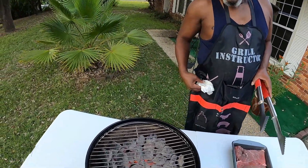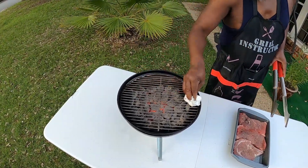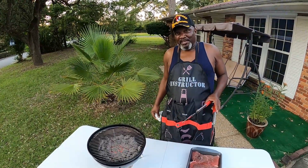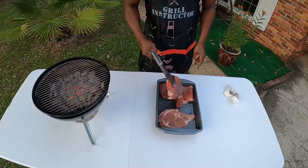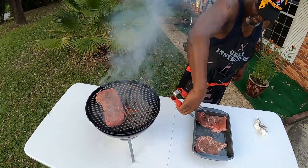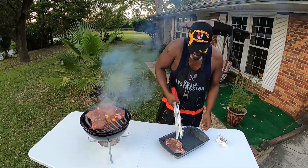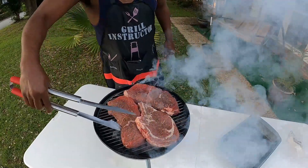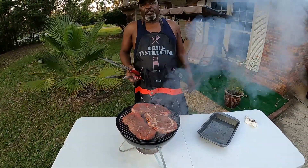Now you see how those coals look — good and gray, with some fire right there in the middle. I'm going to take my wet paper towel and just go across the grill grate, just in case it's got a little smudge on it from the fire. Because I want burn marks, not smudge marks. Put the steaks on there — see how that fire raised up right quick from the oil? You've got to stay here and keep flipping it, because if you don't keep flipping it you're going to burn it on one side.